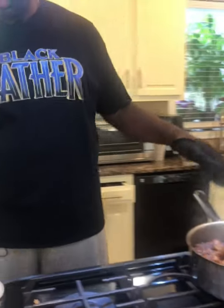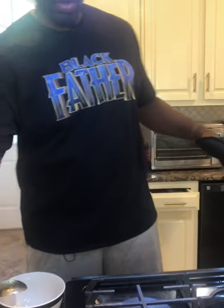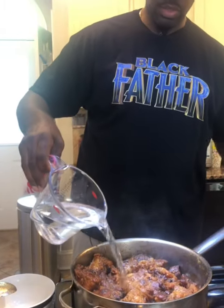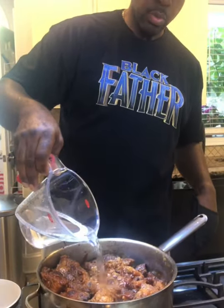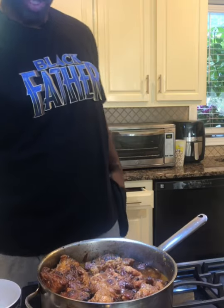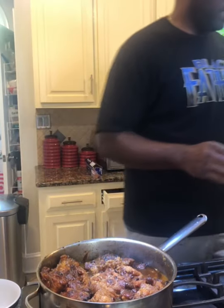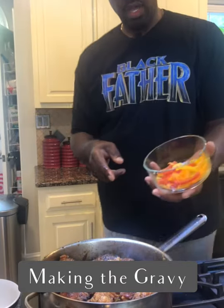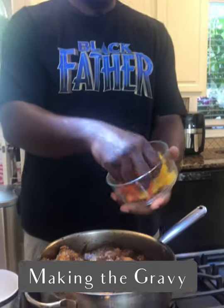We're going to let it sit for a minute and it's going to separate on its own. Now I'm going to put water back in — that was approximately two cups of water.